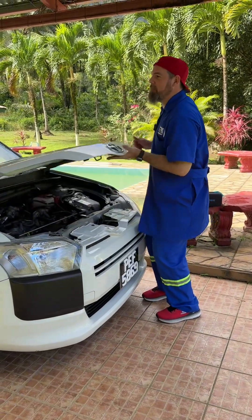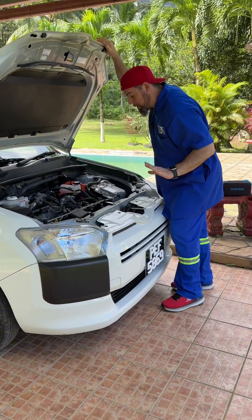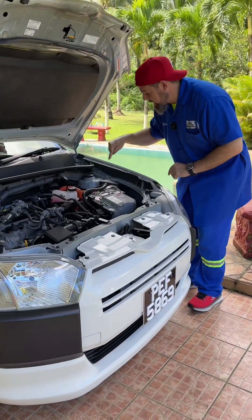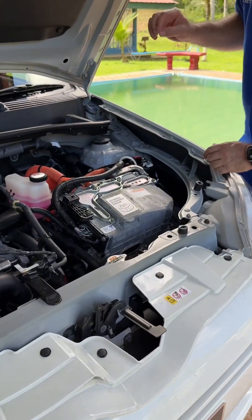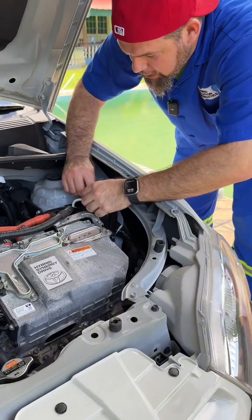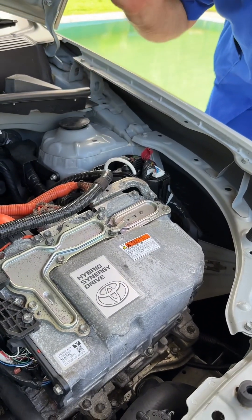Now, if we pop the hood in a hybrid or electric car, most of the time you're not going to find a 12-volt battery anywhere around here. In the case of hybrid cars, if you come over, you find right here on the left side of the vehicle a fuse box. Once we take this off, you're going to find this red little cap. Once you open it up, you will see that this is your main positive connection directly with the 12-volt battery.